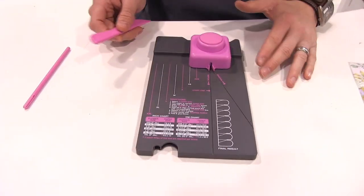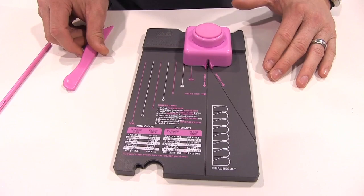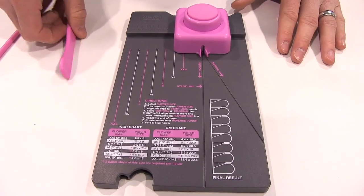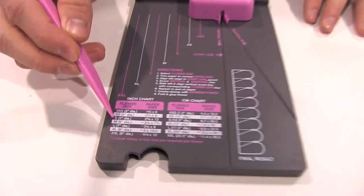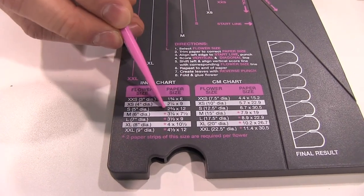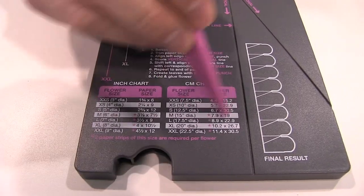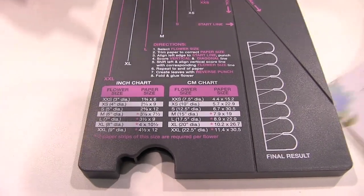This punch board can create flowers in seven different sizes, anywhere from a three inch diameter on up to a nine inch diameter. Today we're going to make a small flower. We're going to trim our paper down to a two and five eighths by 12 inch measurement. We also have a centimeter chart for those who use the metric system.